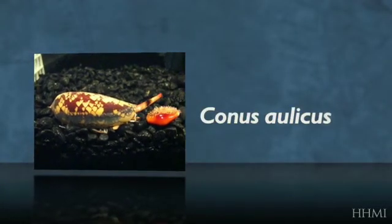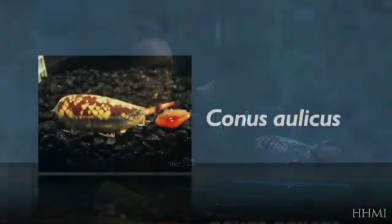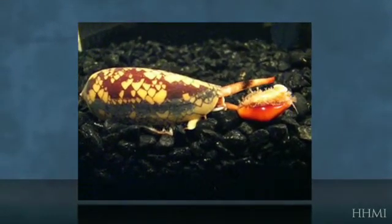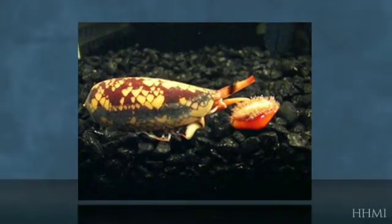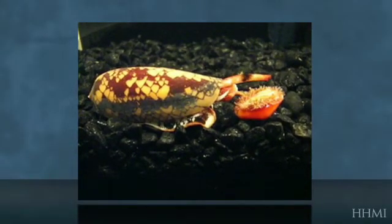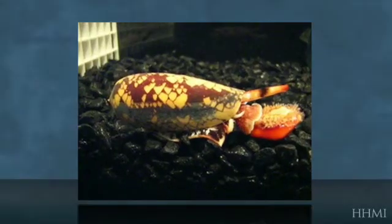Another cone snail that hunts snails is Conus olicus. It seems to have an additional behavioral pattern: a very violent injection of its venom into its prey. If you watch Conus olicus here feeding on a cowrie shell, snails are very slow and they don't approach their prey very quickly. But as it senses the prey and starts touching it with its proboscis, you can see its sting and the venom come out completely the opposite side of the snail. We don't know if the venom is injected into the shell and flows through, but as you can see in the video, this injection is very, very forceful.